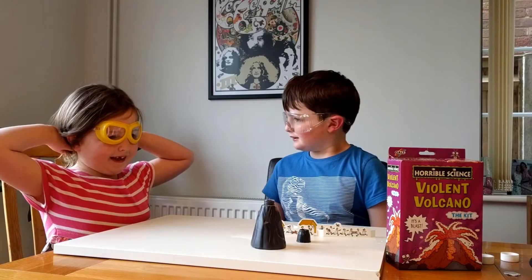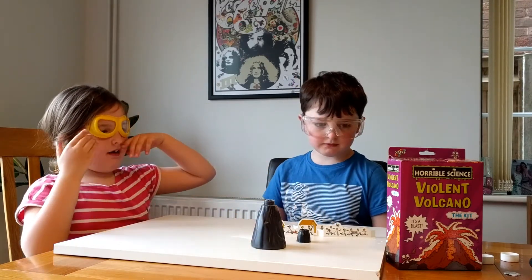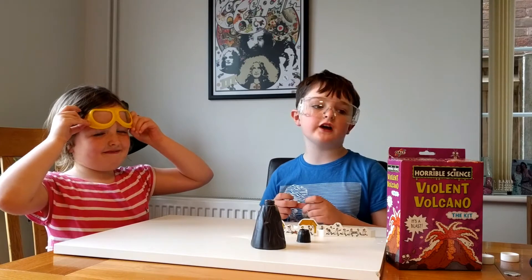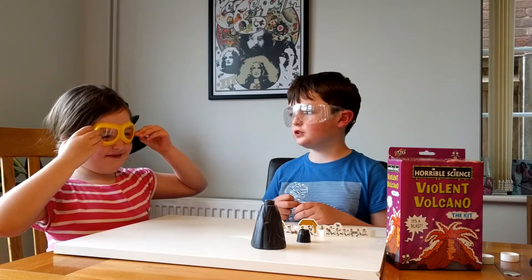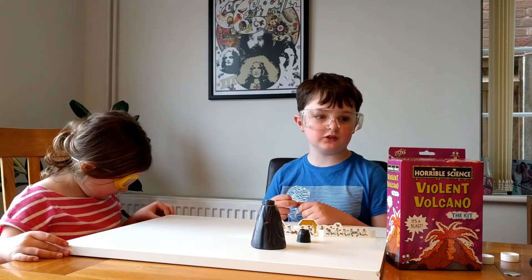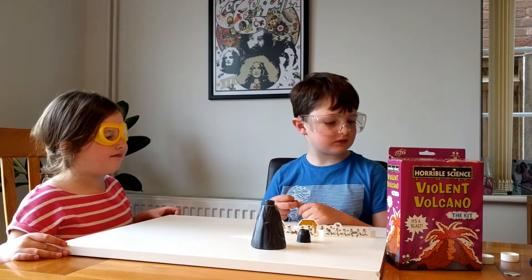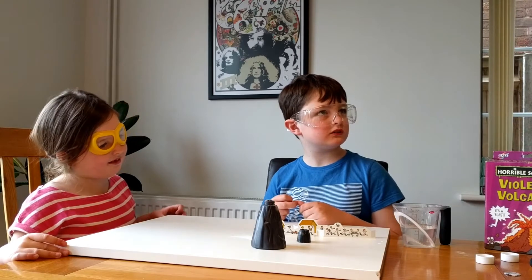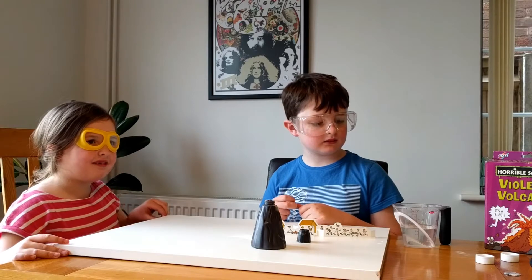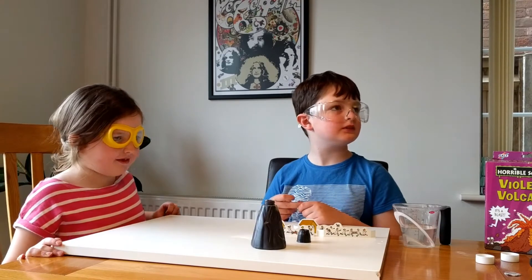Hello, we're back again. We've got our volcano and people here. Daddy has read the instructions. It's really for eight-year-olds, so Sophie's going to describe it while I do some of the work, and Daddy is going to help. So what's in the jug here? We have some warm water and washing-up liquid.